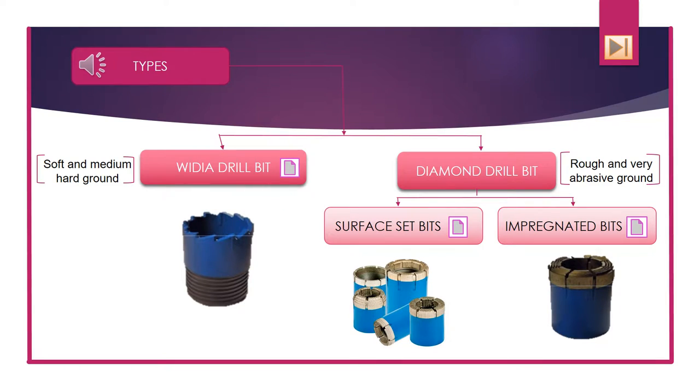There are different types of drill bits. First we'll talk about the ones made out of vidya, and later on we'll talk about diamond drill bits.